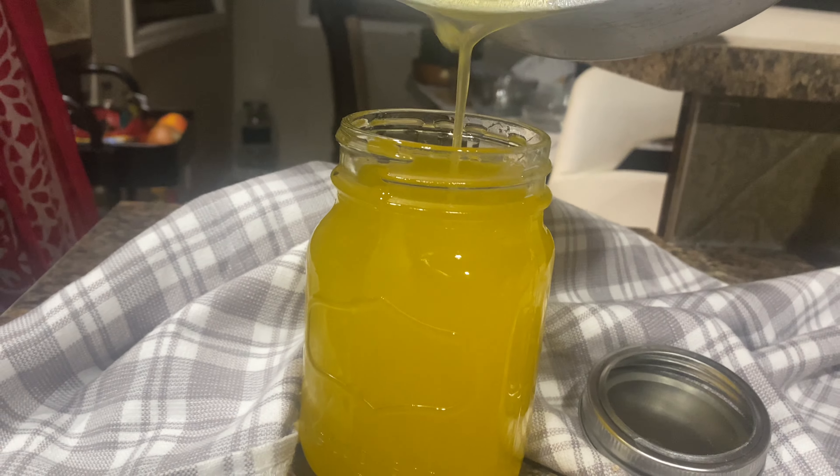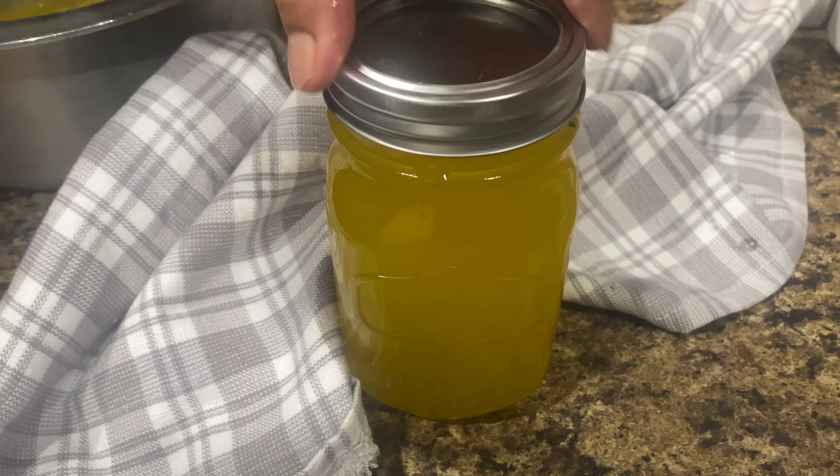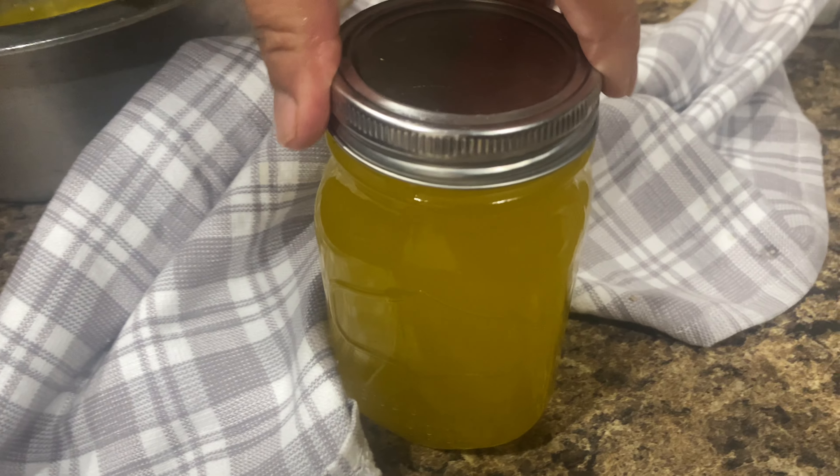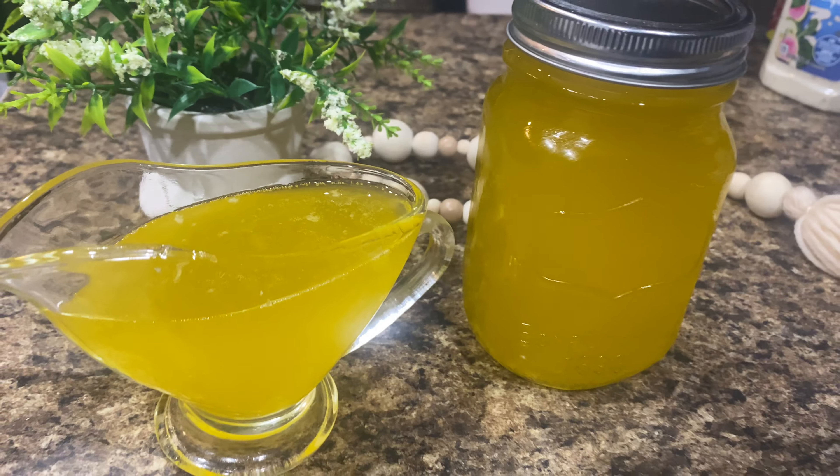Ghee can be stored in an airtight container or jar in a dark cool place, like the back of your pantry, for one year. Open jars stay at room temperature away from sun and heat for about five to six months, and refrigerated for longer.